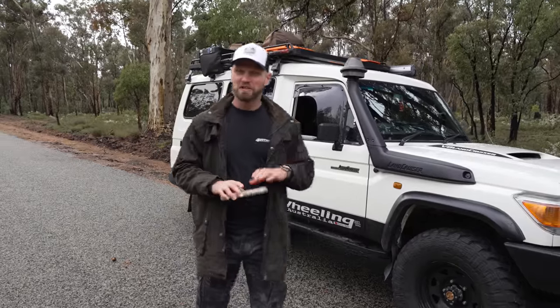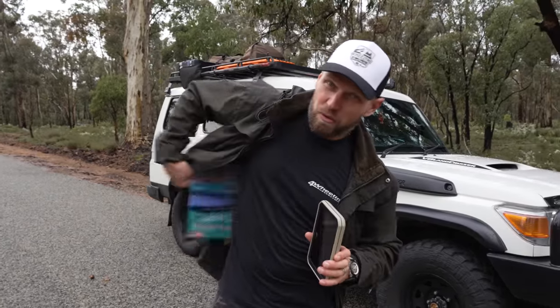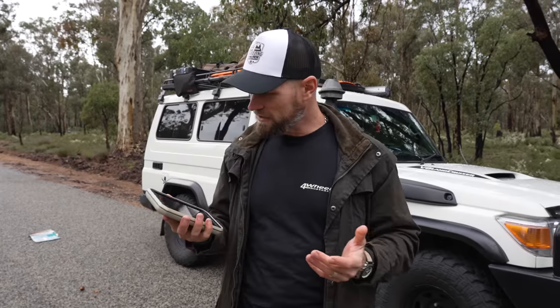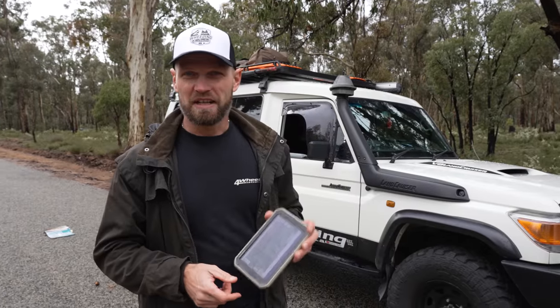The question is, is this any good and should you get one? We're going to ditch the manual and skip all the boring special features because none of us are going to use that. 90% of us blokes are going to jump in the vehicle, pull this out of the box and go travelling. How good is it? Let's hit the tracks and find out.